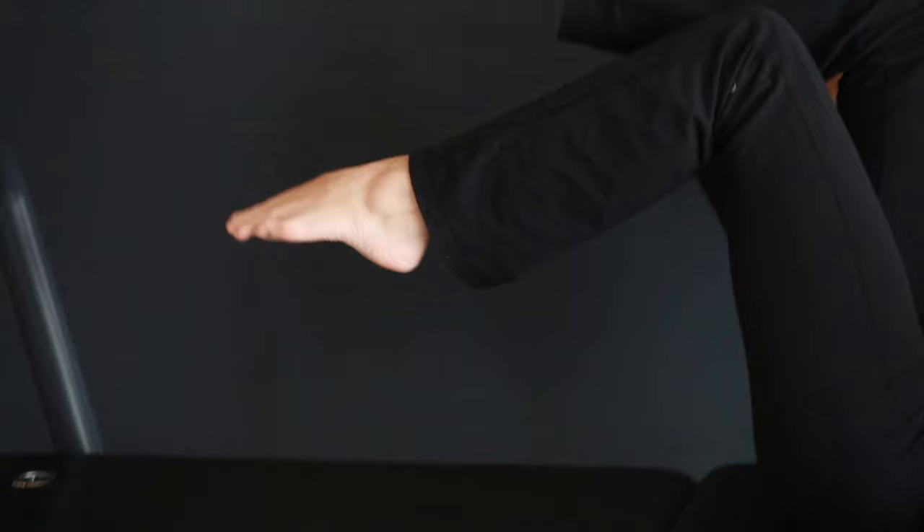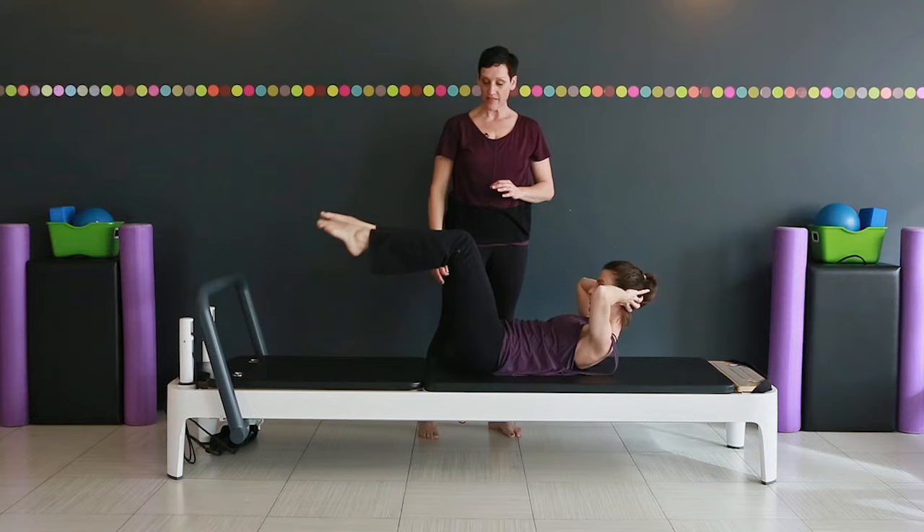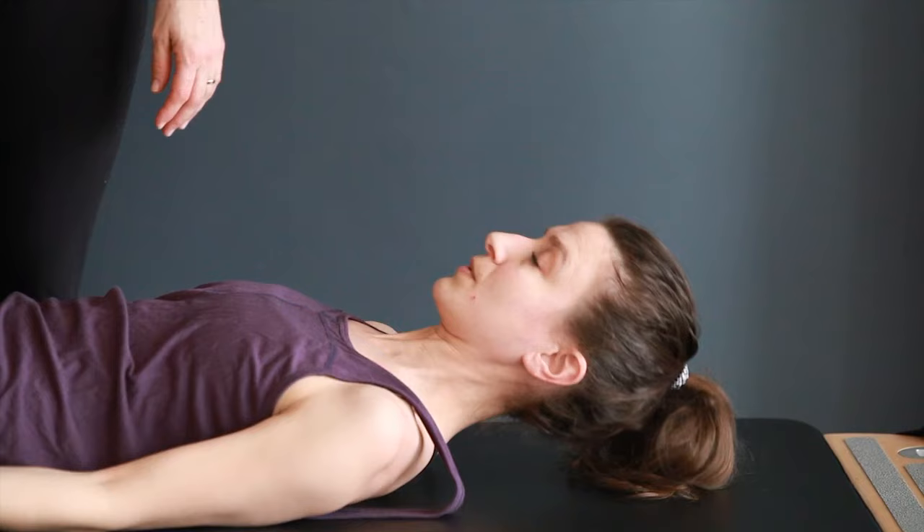We're keeping that belly nice and hollow, activating those deep abdominal muscles. And then we're going to start to just switch so the rhythm changes a little bit. If there's any tension in your neck, you can just lie your head right down onto the mat, drop your hands down, and keep arcing those legs.